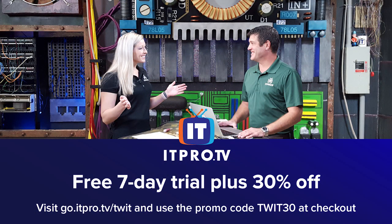Hands-On Tech is brought to you by ITProTV, providing effective training with access to virtual labs and practice tests. Visit go.itpro.tv/twit to take advantage of their lowest prices ever. And for an additional 30% off for the lifetime of your active subscription, use the code TWIT30 at checkout.